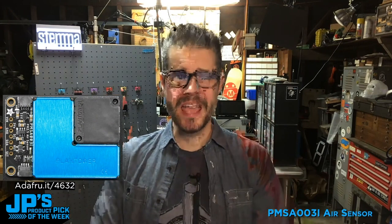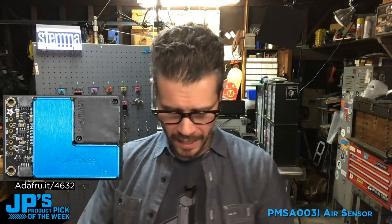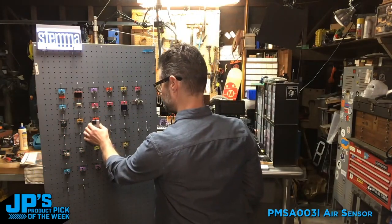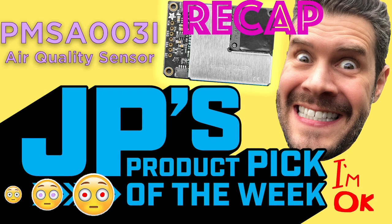My product pick of the week is the PMS-A-003I air quality sensor. And what I'm going to do now is hang it right there proudly. I will see you next time. Bye-bye.